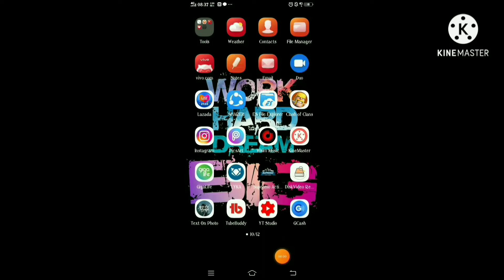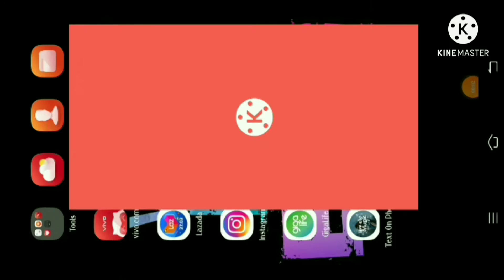Ito yung host nyo guys. So ngayon guys, ipapakata ko naman sa inyo kung anong apps ang ginamit ko. KineMaster — dun mo siya i-edit para medyo mag-boost yung volume nya. So ituturo ko naman sa inyo kung paano mag-edit ng video sa KineMaster na app para mag-boost yung ating mga audio o mga volume ng ating mga videos.